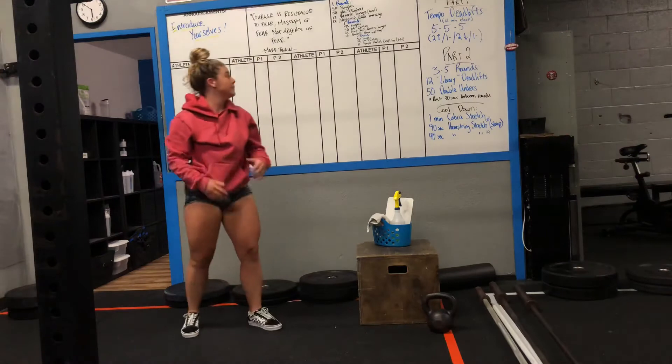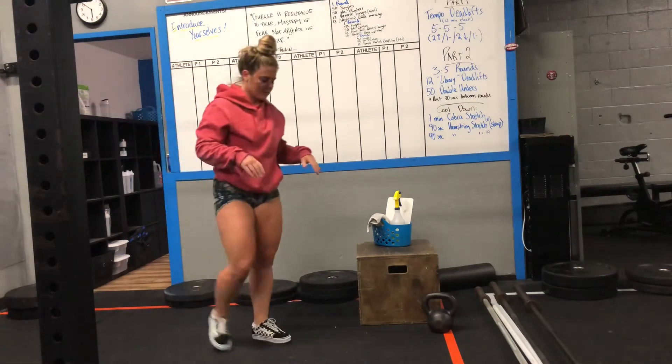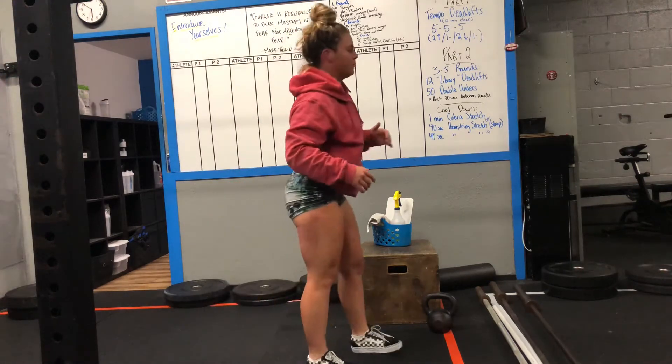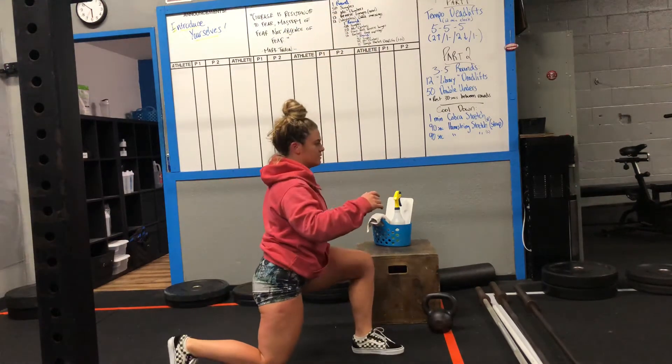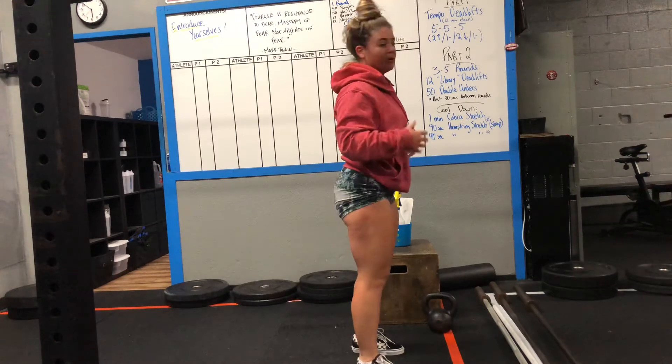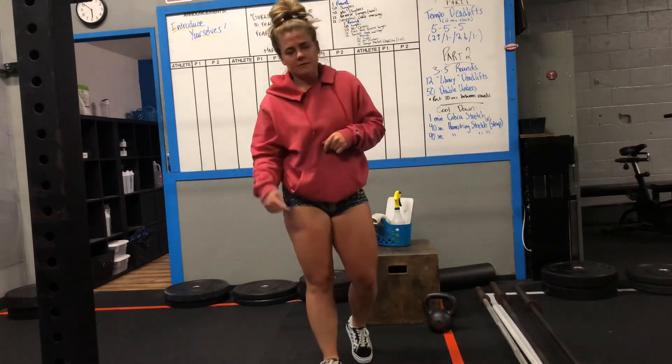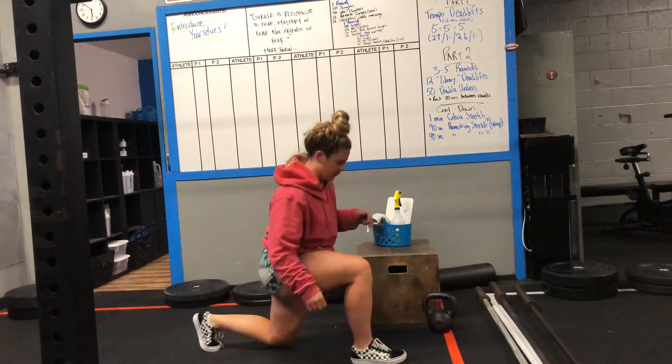Next, you guys have your reverse lunges. You'll take a big step back — back knee can touch the ground — then come back up to the top. Focus on keeping your torso vertical on the way down, making sure your front knee stays stacked on top of that ankle.